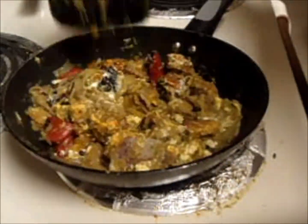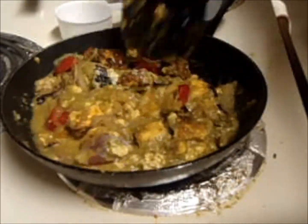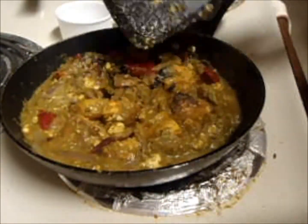I made this curry one night and used it the next day so that the masala is evenly spread in the paneer.